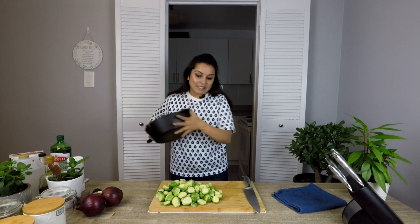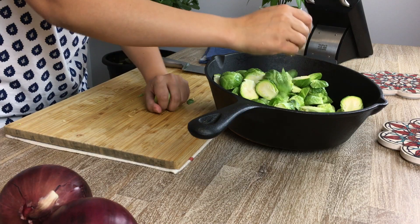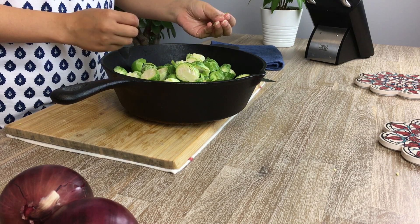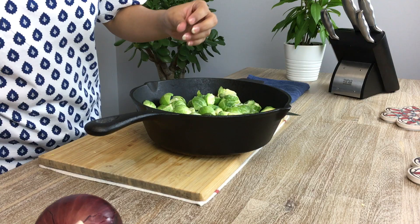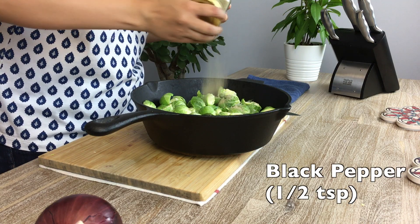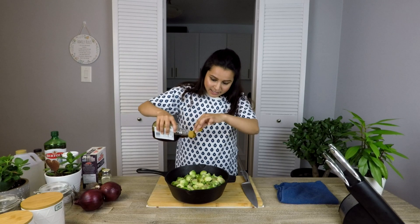Now that the brussels sprouts are nicely chopped, we're going to bring in the skillet. This is essentially a one-pot dish. We're going to throw in the brussels sprouts and add all our spices — sweet, savory, spicy, and tangy — all the sauces together. First, very important: salt. I'm using some nice granulated kosher salt. Because of its granulated texture, it holds very less salt and gives your vegetable a crunchy taste. Then comes just a touch of black pepper, not much, very little chili flakes.